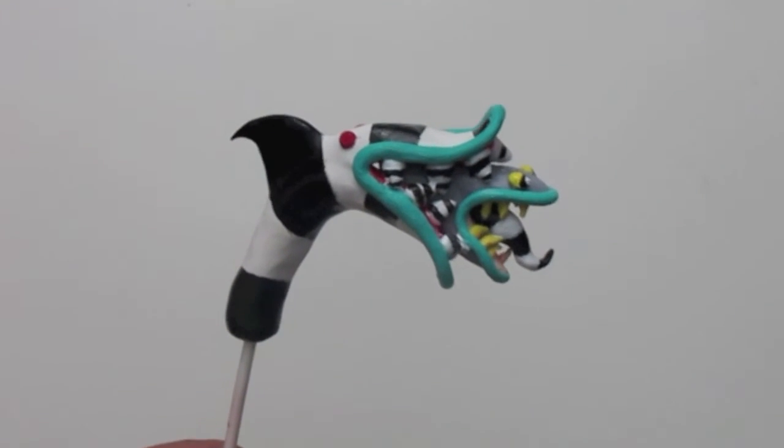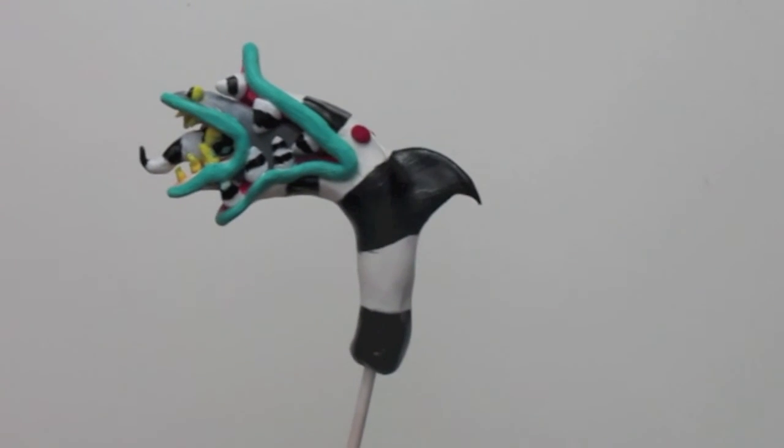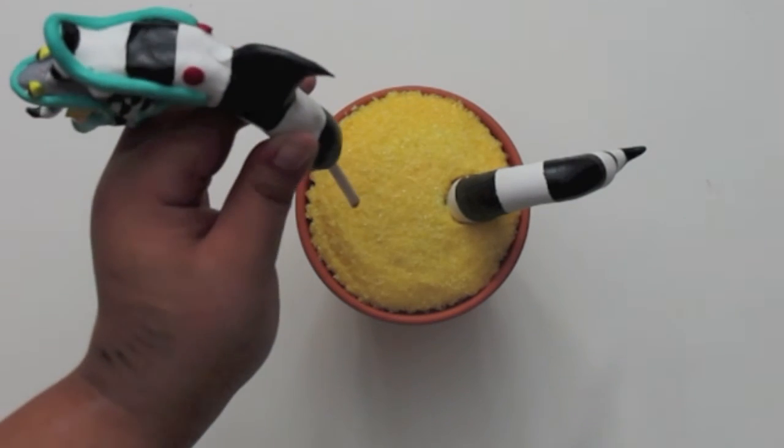Now that your sandworm has fully come to life, go ahead and place them into your cupcakes.